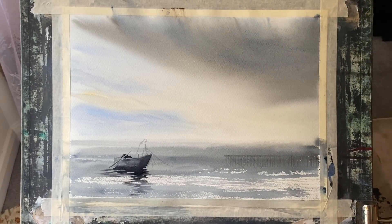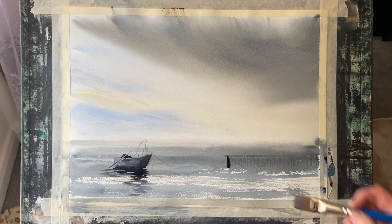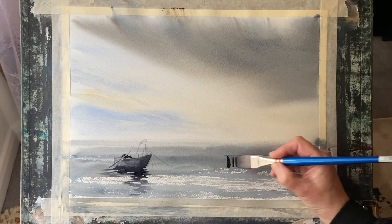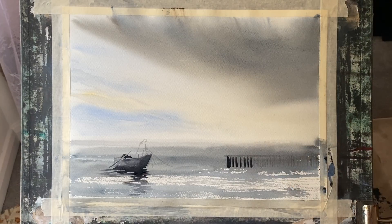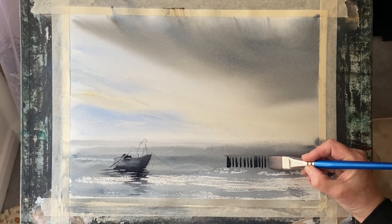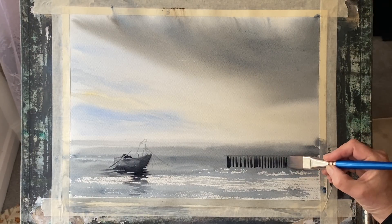Now using the same paint mixture at an inky consistency on the tips of my flat brush, I'm going to run along some short vertical pilings for my jetty. I'm varying up the thickness of these pilings just to add a little bit of interest so it doesn't look too regimented. Just using the tips of the brush, which is very useful for making these sorts of marks in a loose painting.